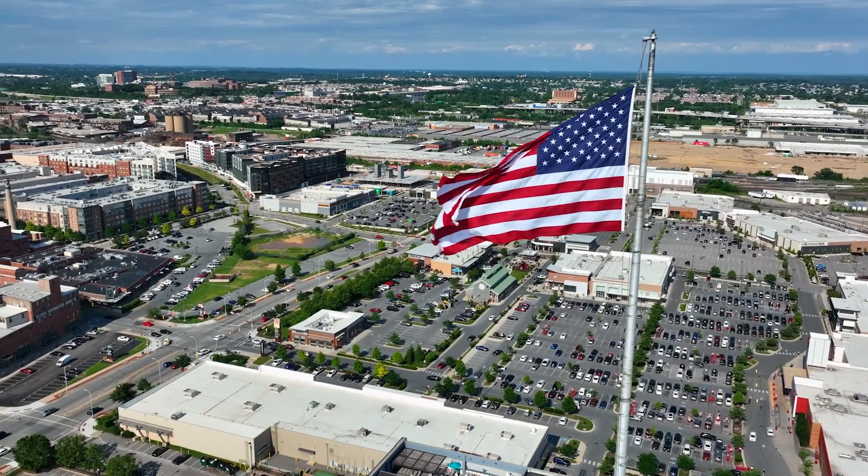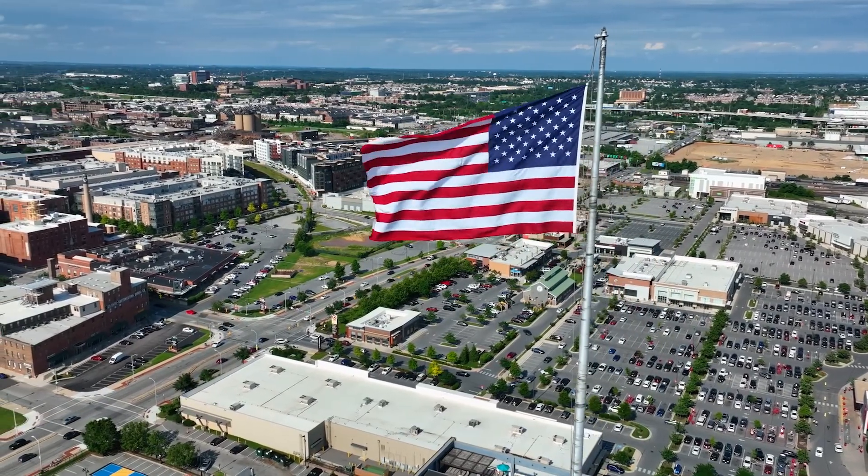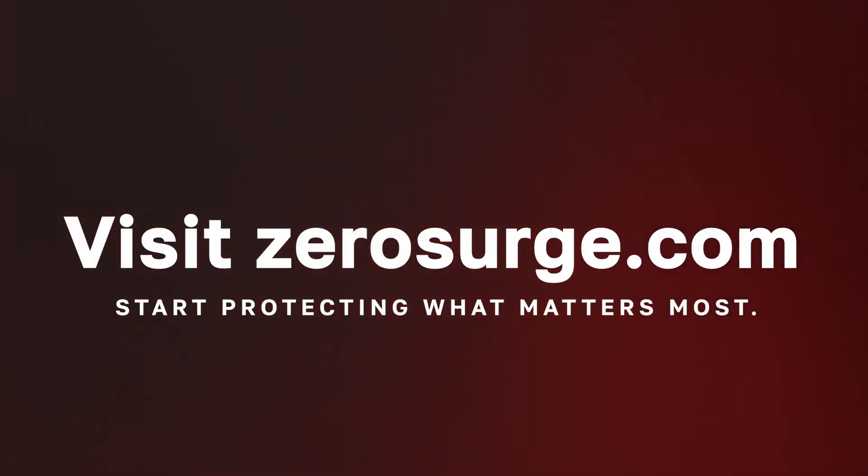Our products are made in the USA and built to last. When you choose Zero Surge, you're choosing peace of mind. So if you've been let down by surge protectors in the past, it's time to upgrade to a solution that works every time. Visit ZeroSurge.com to find the right protection for your equipment and start protecting what matters most.